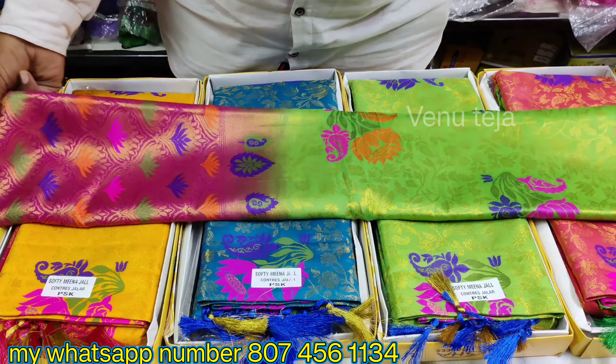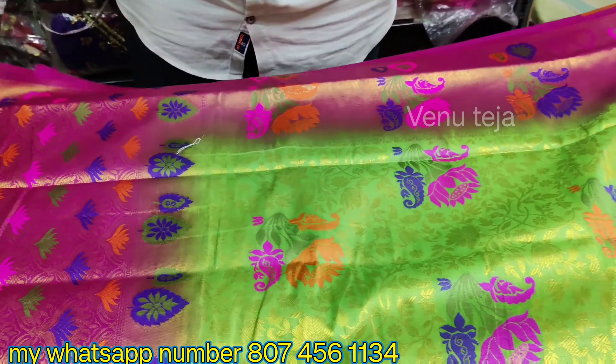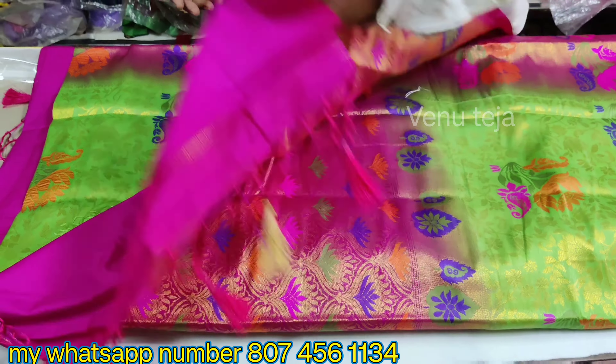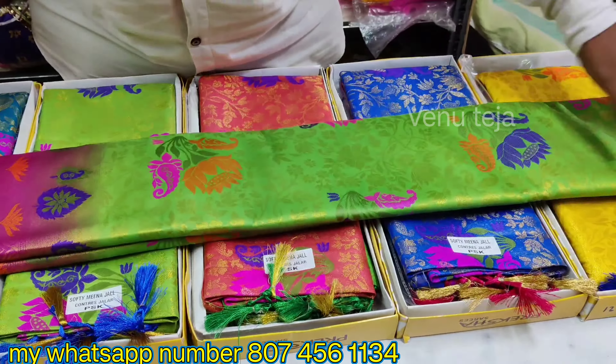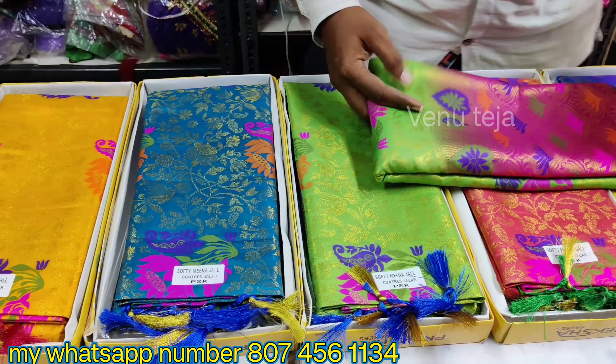We have the green color and pink color combination. We have a blouse with the desired color. It has a light weight and is priced at 15 dollars.